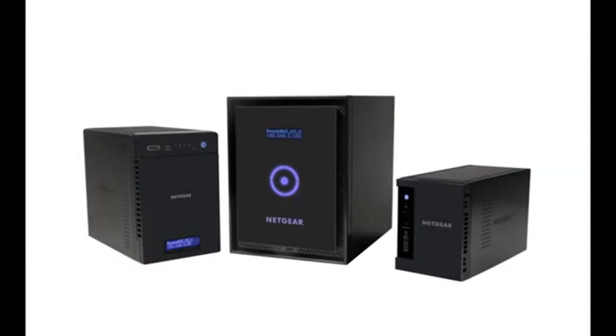Thanks for watching and we invite you to learn more at www.netgear.com/ReadyNAS. ReadyNAS from Netgear — Storage made easy.